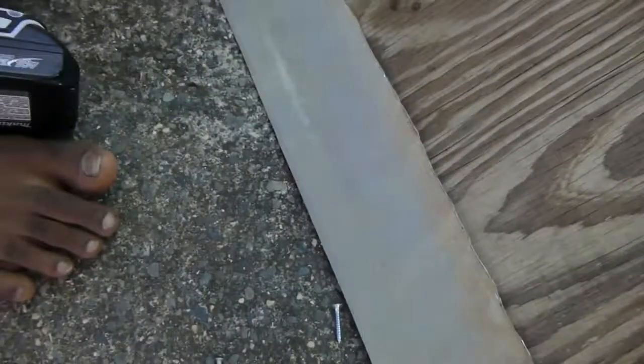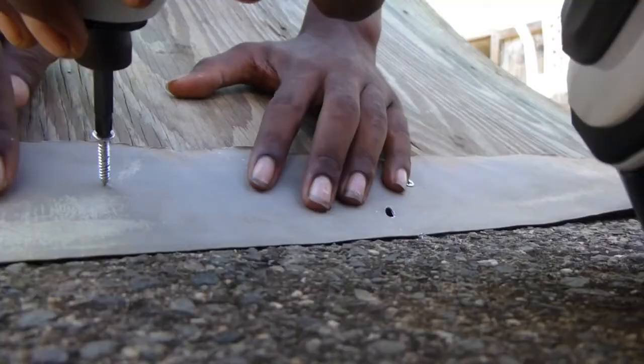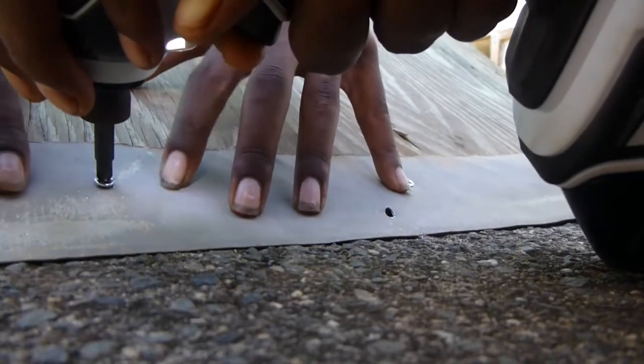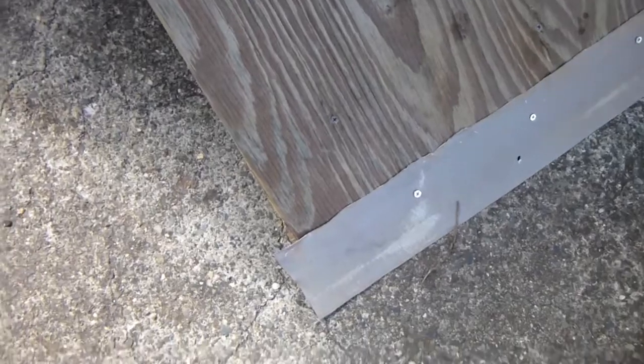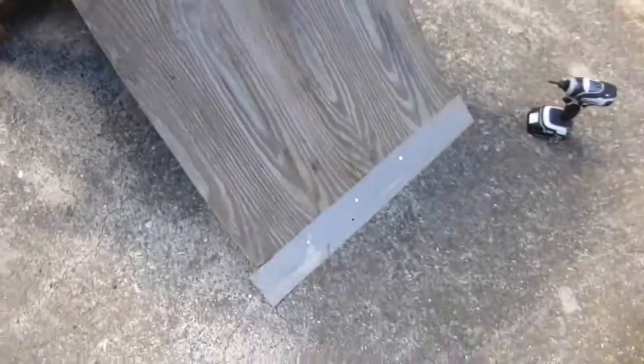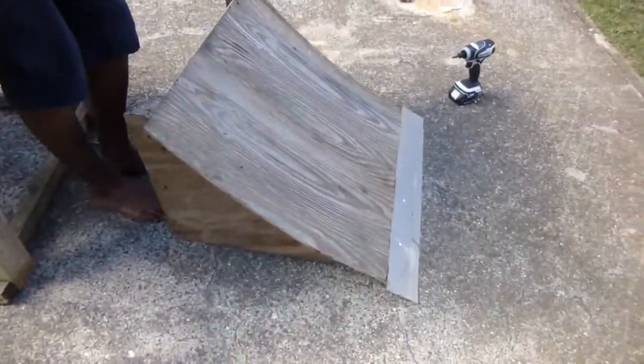We got this sheet metal off of that thing you put on your roof — we cut off some of that. Now we're gonna drill it on. Okay, I think we're finished with the kicker. It's kind of steep, but we're still gonna use it.